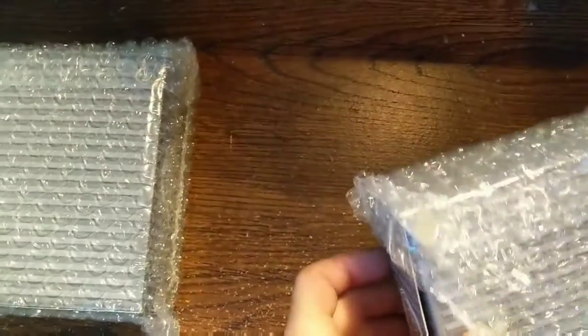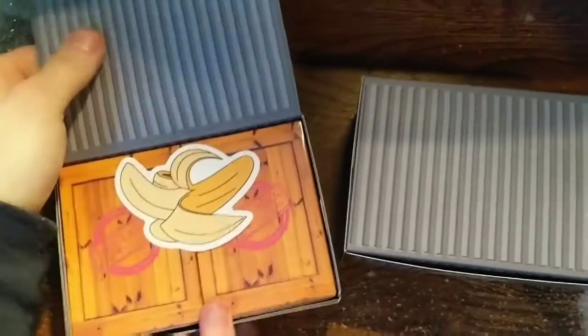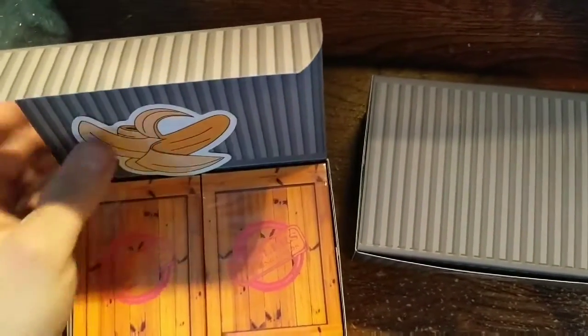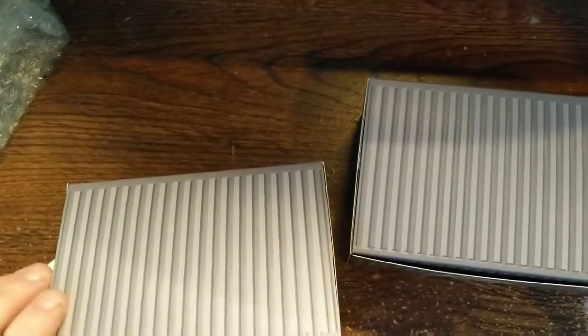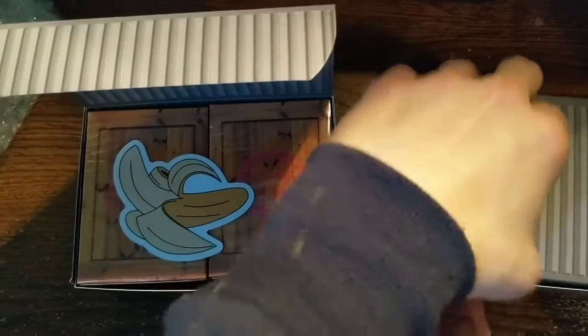So I got two boxes, and there are the Peeloo's playing cards from Riffle Shuffle. They're V2, coming in these custom crates. If you buy like sets.